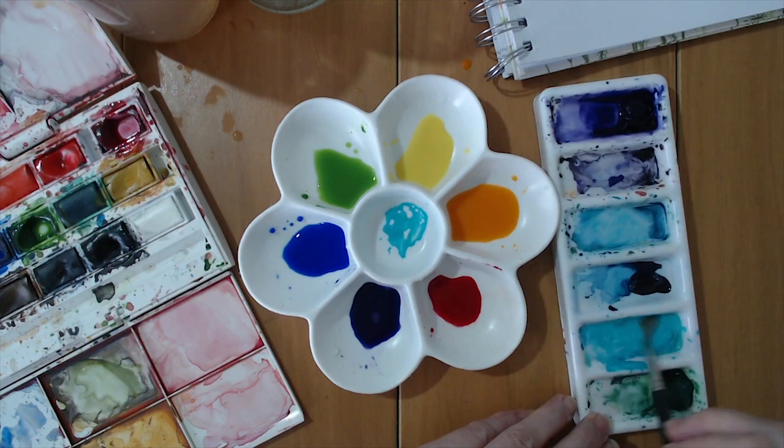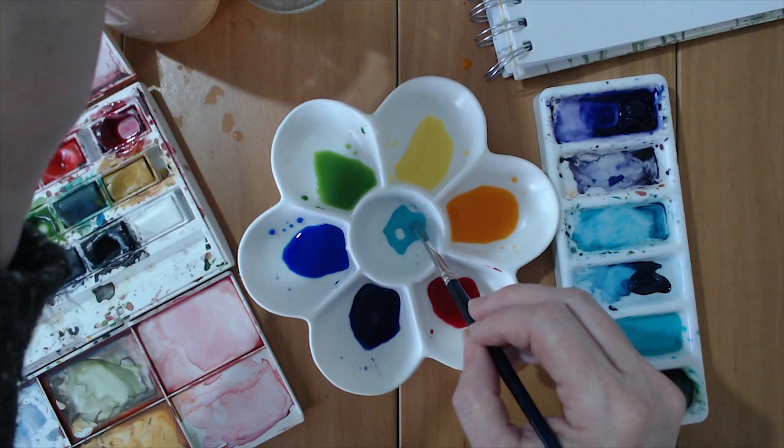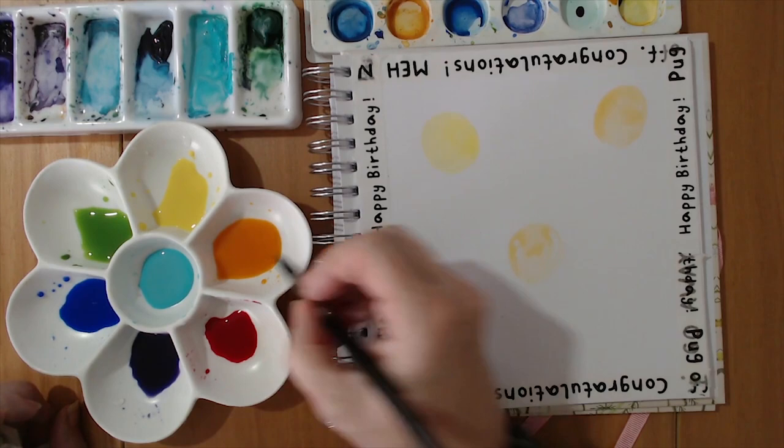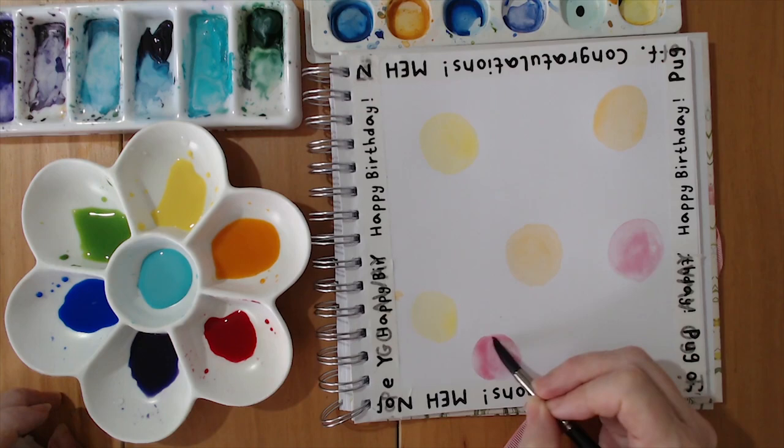For the first one, I need to mix up a nice palette full of very watery colours. I'm using my little flower shape palette with a nice assortment of colours. You can either draw circles or just relax and freehand paint — lots of coloured circles in all the different colours in your palette. I've decided to be selective, doing red, pink, and oranges.